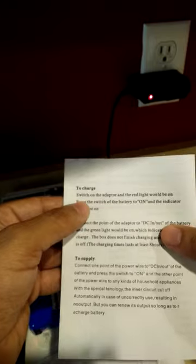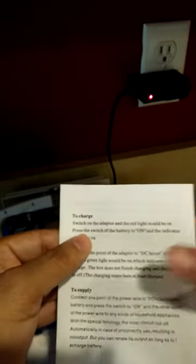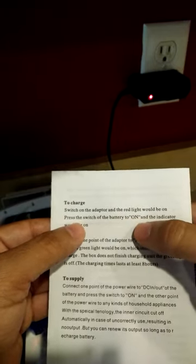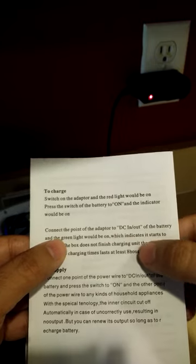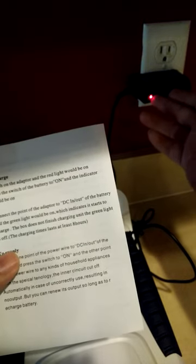The light is not green. I did this procedure: switch on the adapter and the red light will be on — but the light was green before I even plugged in the cable to the battery. Press the switch of the battery to on and the indicator will be on — it doesn't say what color. Right now it's switched to on. Connect the point of the adapter to DC in and out of the battery, and the green light will be on — which is not on. As per the instructions I've followed them, and all I see is a red LED. I don't see a green light.